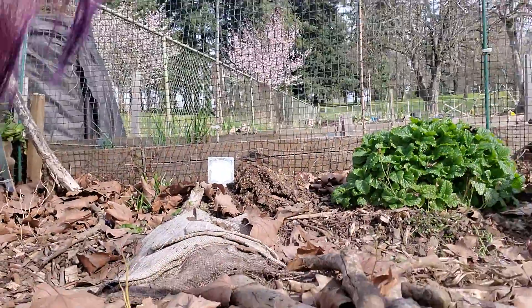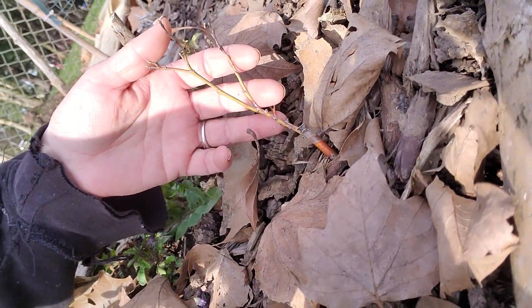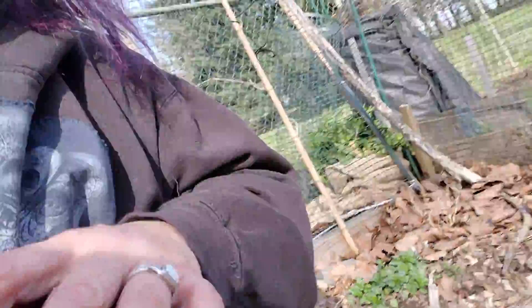Next to the sage there's a blueberry. Can you see the blueberry? Doesn't look happy. Blueberries take years.